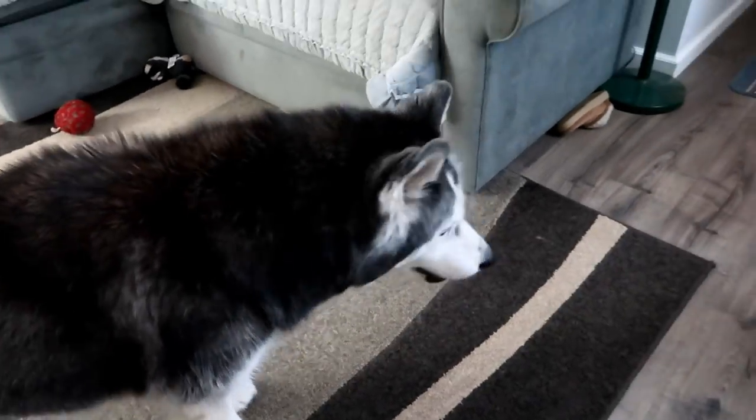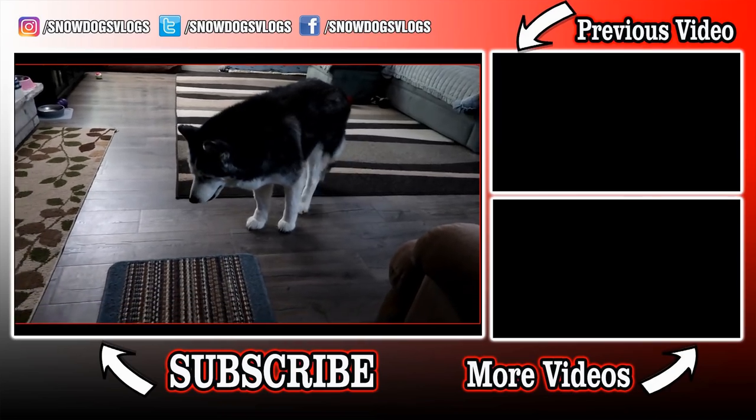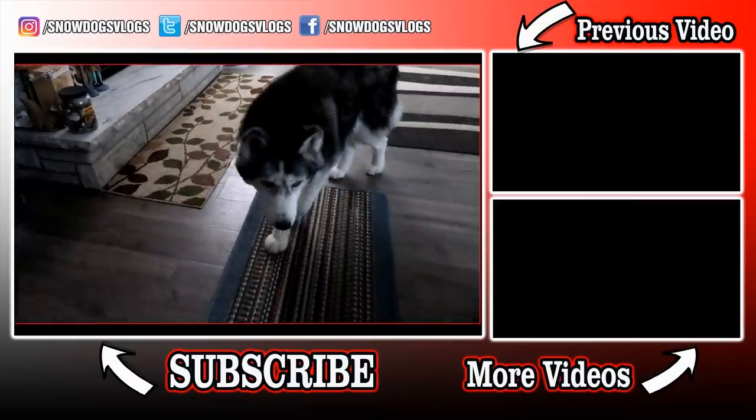All right, you guys — as always, if you are new to this channel and you like what you saw, don't forget to hit that subscribe button. Like this video and share it with your friends to help us grow the audience. Thanks so much for watching, thanks for subscribing. Stay positive, dream big, and we will see you again soon. Good night, audience.